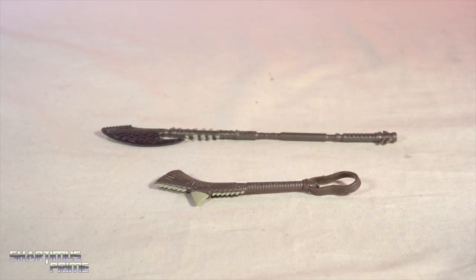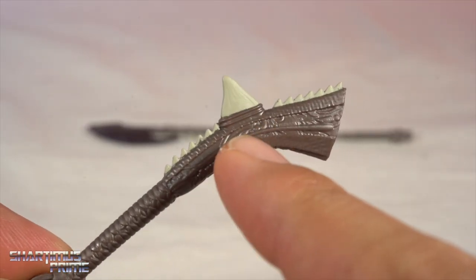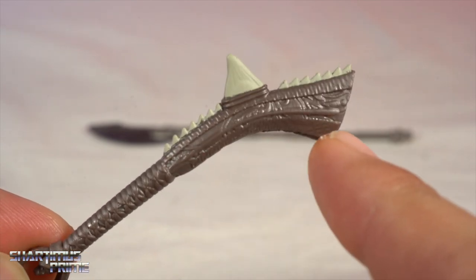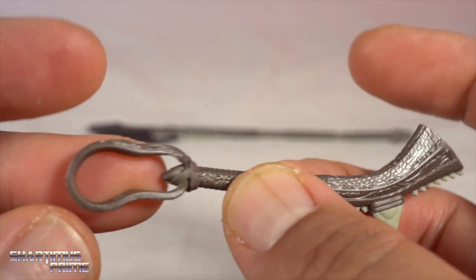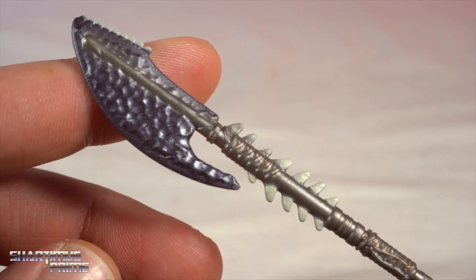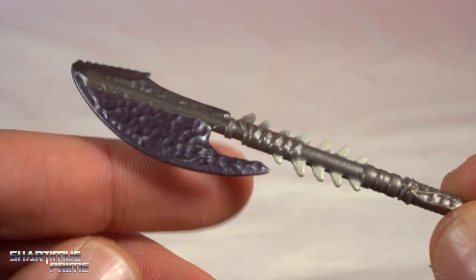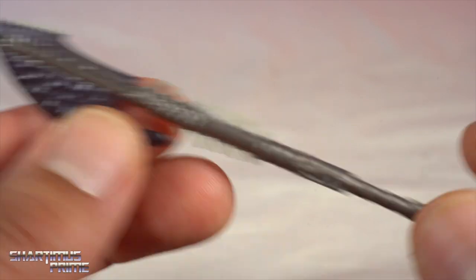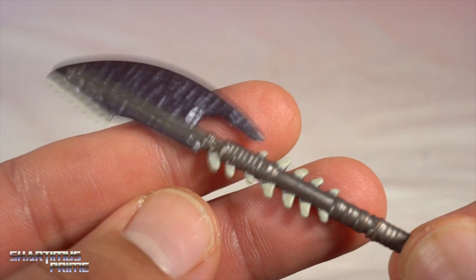Not a whole lot of accessories — we have two weapons. I do like both of them; there's a lot of nice details in the sculpt and the white paint for those shark teeth looks really good. I remember he had two weapons but I feel like I remember this one more — I think he used this one when battling Okoye. I can't wait to see the movie again; I was really sleepy the first time I watched it.